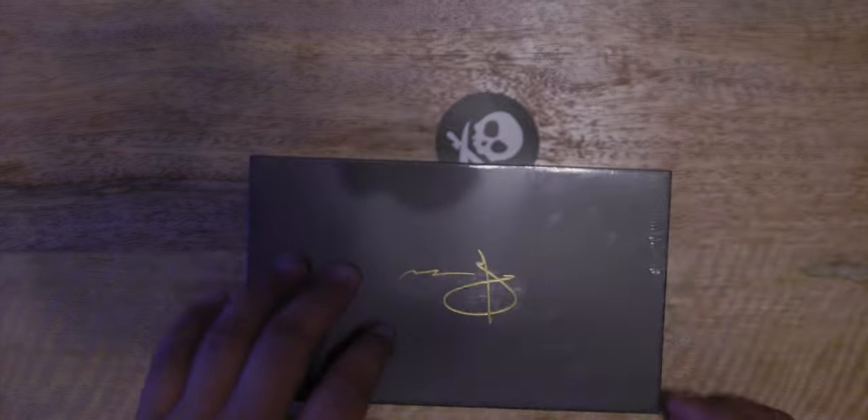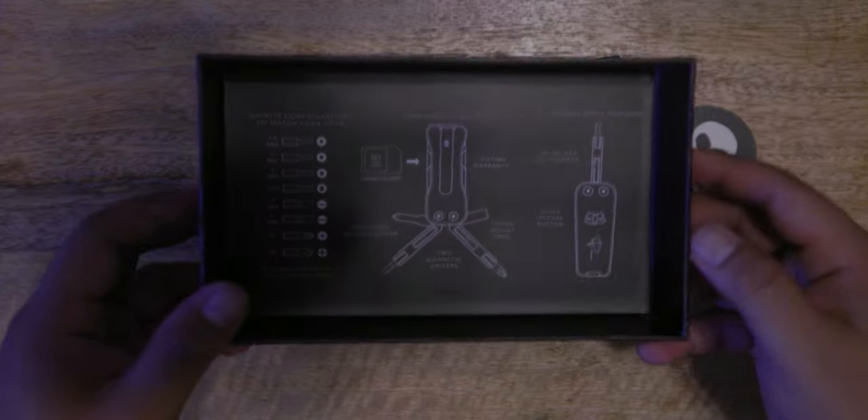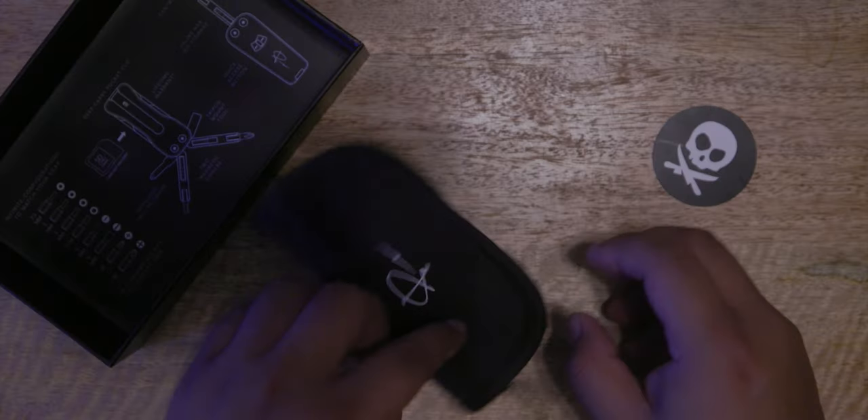First off, what do you get in the box when you purchase this $100 camera tool? This is the box. Really cool — you can see Peter's signature right over there. The instructions or the contents of the tools will be in the back portion of the top cover. Also with it is a little camera tool pouch.